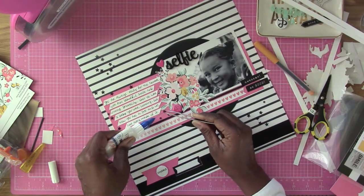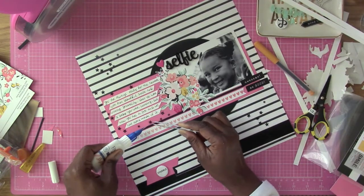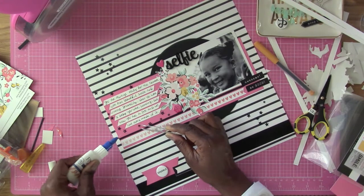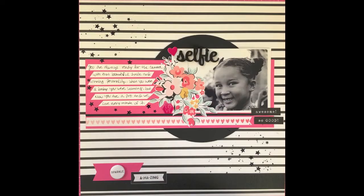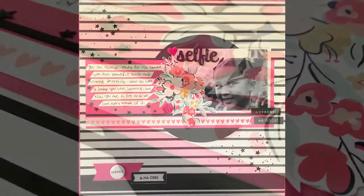I'm going to go ahead and glue those down, but I'm not going to show that. So this layout is pretty much finished, guys. I want to thank you all for watching and be sure to tune in for more scrapbooking inspiration from the Crafty Maven. Take care, bye-bye!